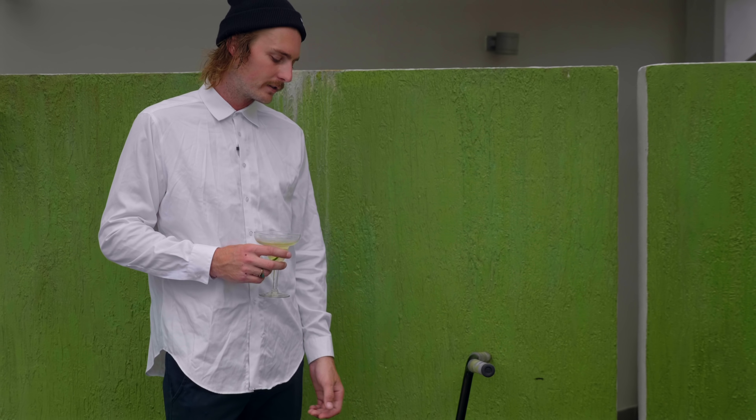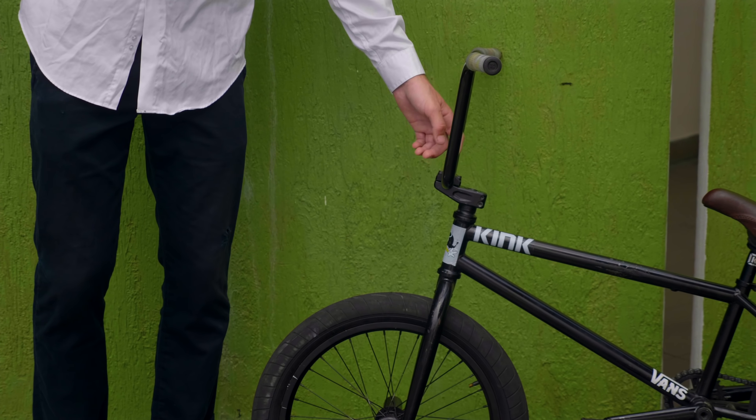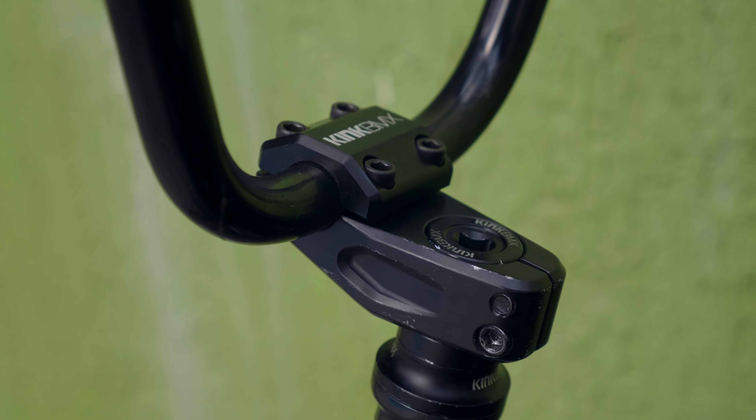I got the stickers on the inside of the bars. You can see them when your hands are off — it looks kind of cool, something a bit different. 9.5 rise Grizzly bars, the Kink BMX ones — nice and high. I cut them down about a quarter inch either side.